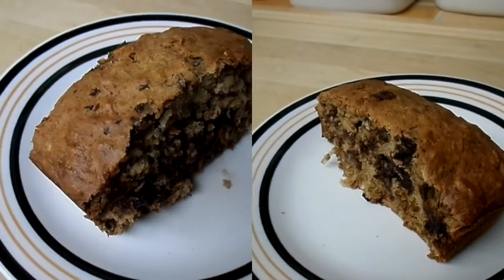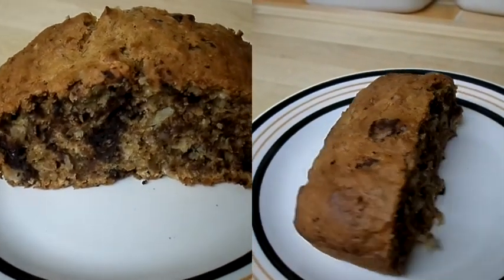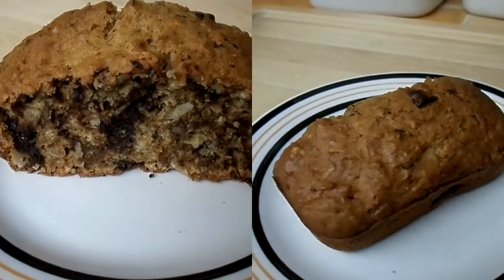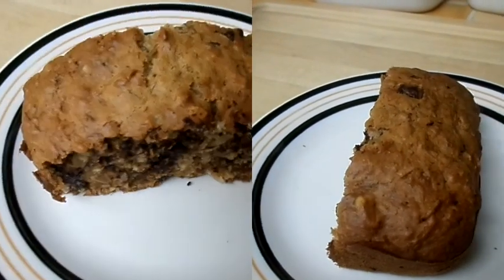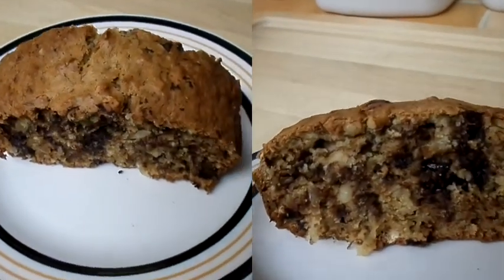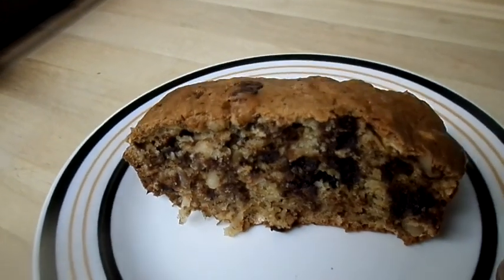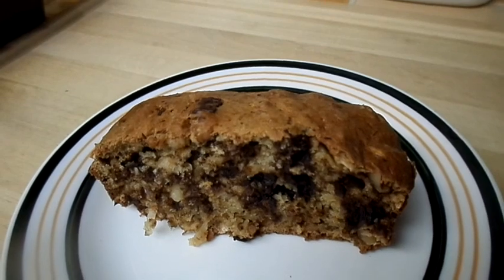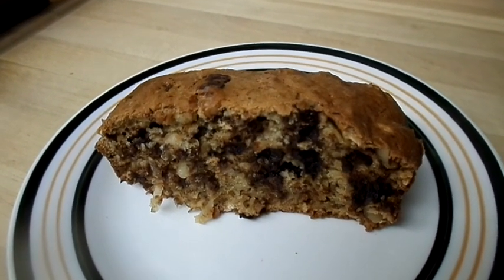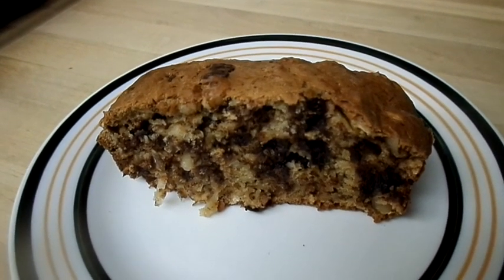And there you have it, ladies and gentlemen, friends. I'll give you a 360. Nice and crunchy on the top, soft on the inside. We've got luscious coconut, chocolate, walnuts, and oatmeal. This is going to be delicious. Thanks for watching — I hope you guys enjoyed this video. Give it a thumbs up, leave a comment, and don't forget to subscribe. Have a good day and I'll see you in the next video. Bye-bye!